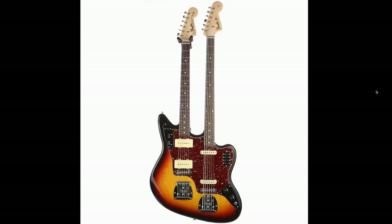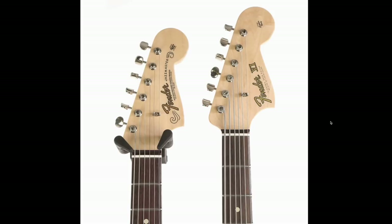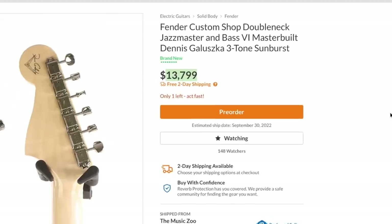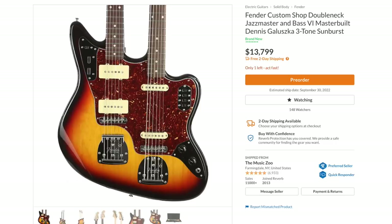It looks like we get truss rod adjustment at the end of the neck. But it's just 12 strings in total, so setting it up wouldn't be as bad as the 12-stringed versions. The total cost of this one? Another $13,799. But this one is not actually in stock — it's a pre-order expected mid-next year. Whenever I place a pre-order and it takes more than a year to get it, I'm just upset about it. But to wait like a year and a half? I don't know if I'd be willing to pre-order a $14,000 guitar and give them payment in advance.